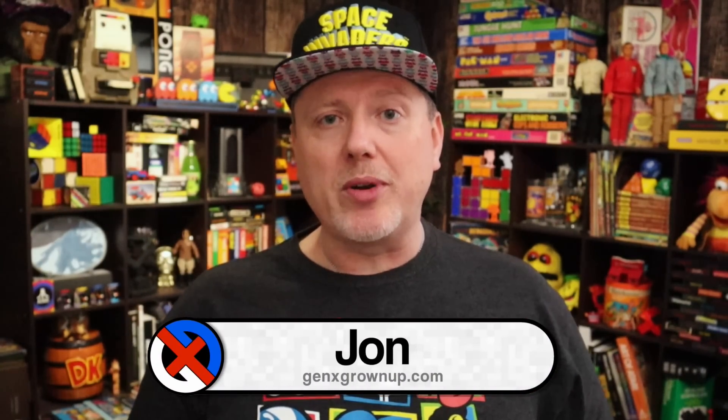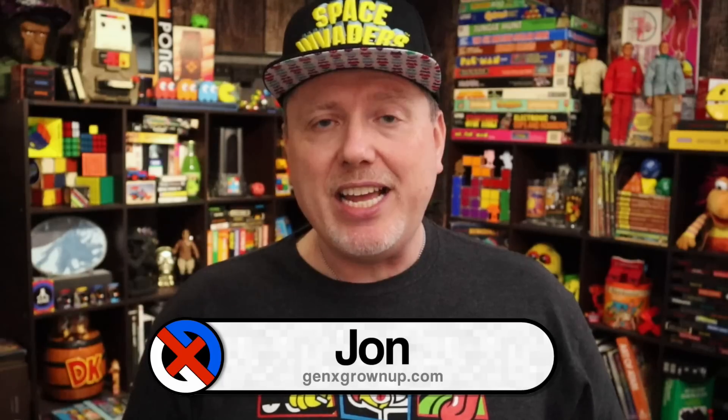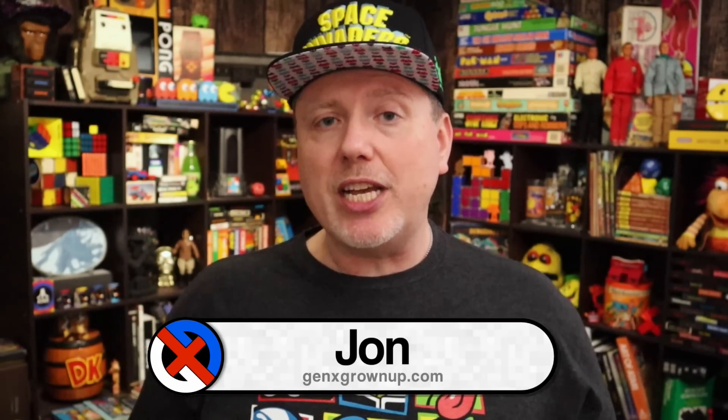Hey there, welcome back to Gen X Grown Up. I am John and I am a Gen X Grown Up. The process to accomplish this is really quite simple, but it does have a few steps. There's nothing I'm doing that you couldn't research and figure out yourself, but in this video I hope to streamline it and make the process more obvious so you know what software and hardware you're going to need. And spoiler alert — it's pretty cheap.